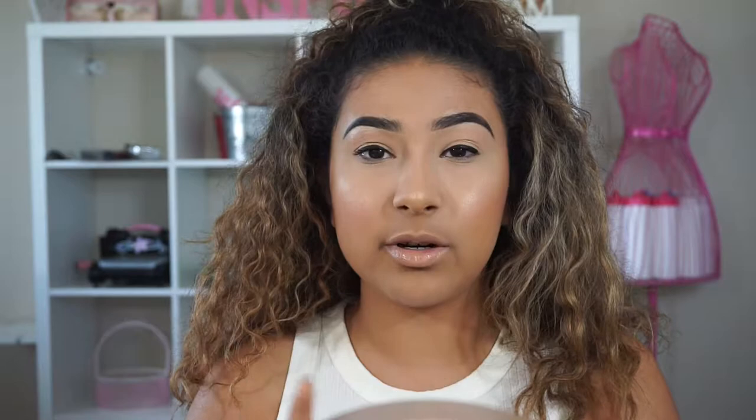Getting a good glue is really going to help you. Right now I'm using the Kiss Strip Lash Adhesive, but a really good one is the Duo lash adhesive. I like getting the ones with a brush applicator — I don't like the squeeze tube because sometimes you get too much and waste it. You'll also need tweezers, though you can use your fingers if you're sitting in front of a mirror.